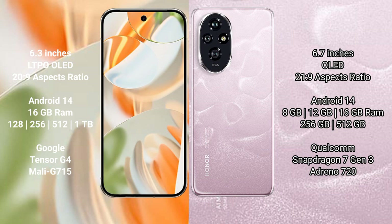The Google Pixel 9 Pro comes with 16GB RAM and 128GB, 256GB, 512GB, or 1TB internal storage, powered by the Google Tensor G4 processor with Mali-G715 GPU. The Honor 200 comes with 8GB, 12GB, or 16GB RAM and 256GB or 512GB internal storage, powered by the Qualcomm Snapdragon 7 Gen 3 processor with Adreno 720 GPU.